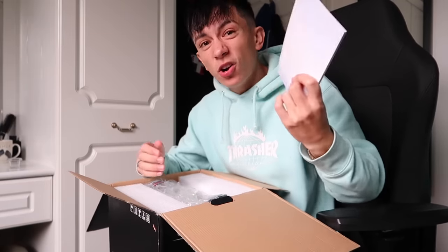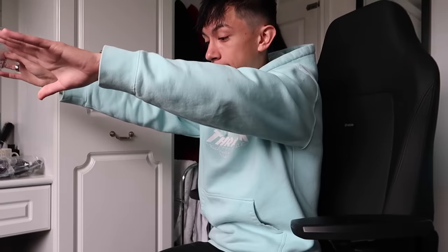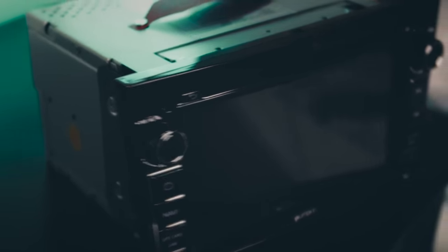Straight up we've got a user manual — don't care. We've got firstly some cables, then we've got some more cables, and last but not least we've actually got the head unit itself, which we are gonna quickly get out of the box. Let's have a look at our new head unit for the car — I'll be doing a POV afterwards to show you guys what this looks like.